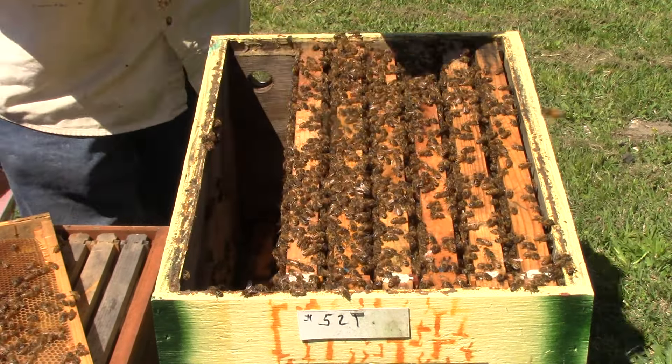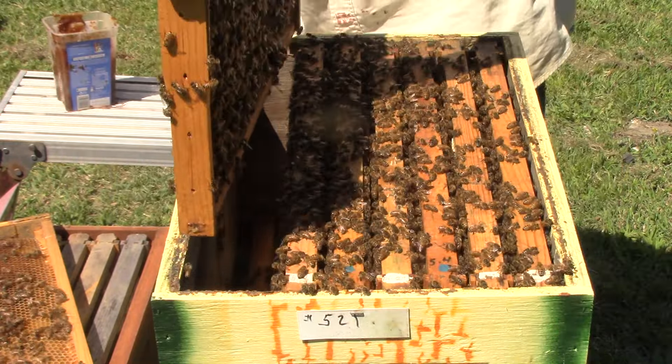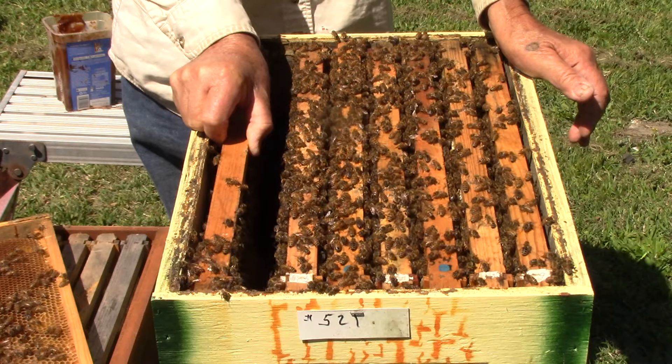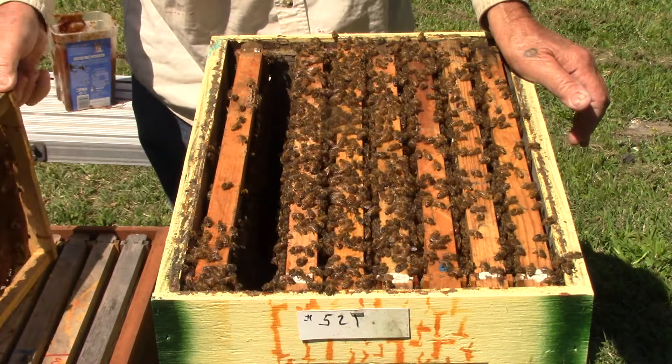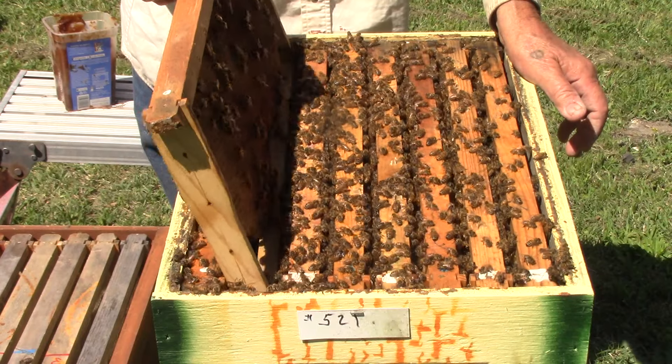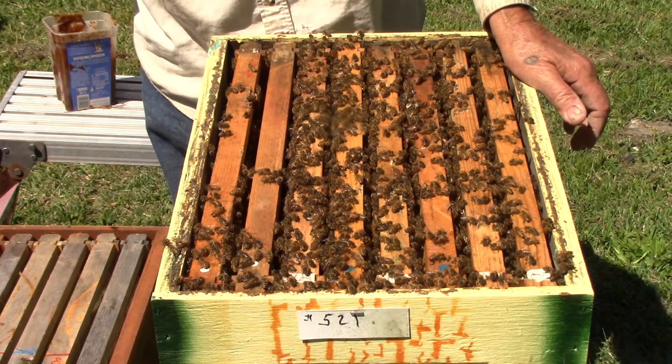This one has mostly drone cells that have already hatched out, so they're putting honey or nectar in it now, making this into a honey frame — both sides. So they're doing good. Now we're going to take this — this is mostly a honey frame — so we're going to stick it over here.